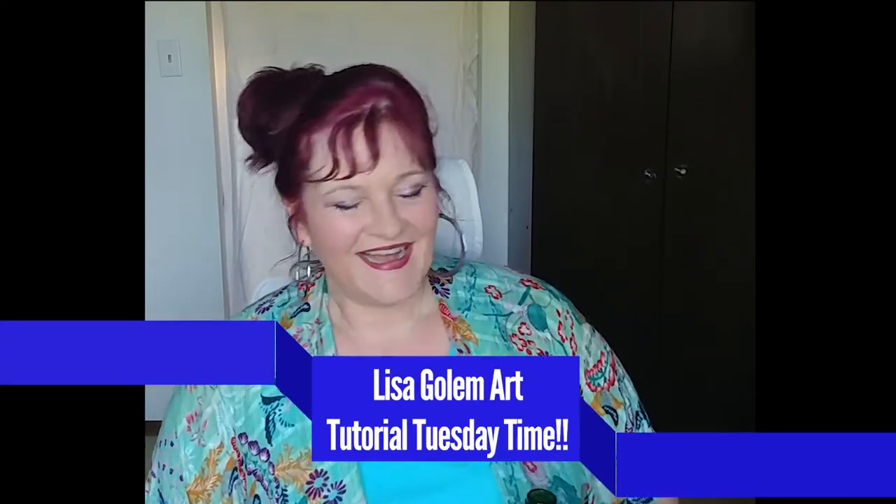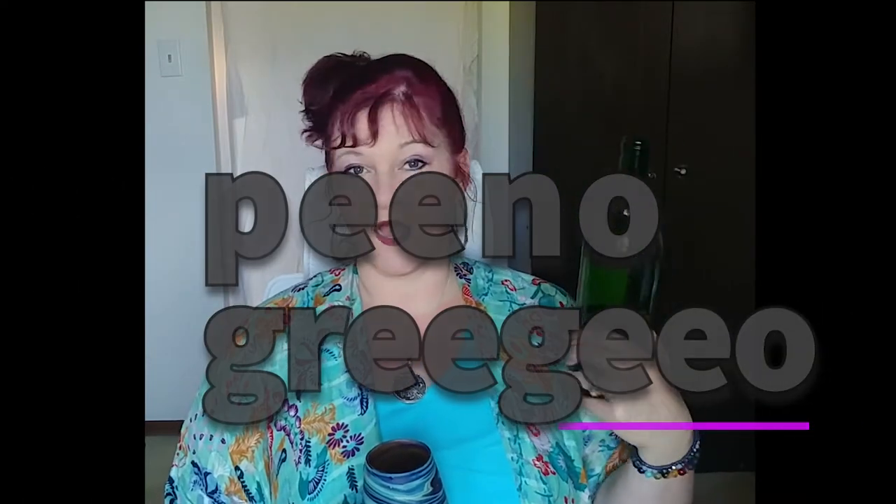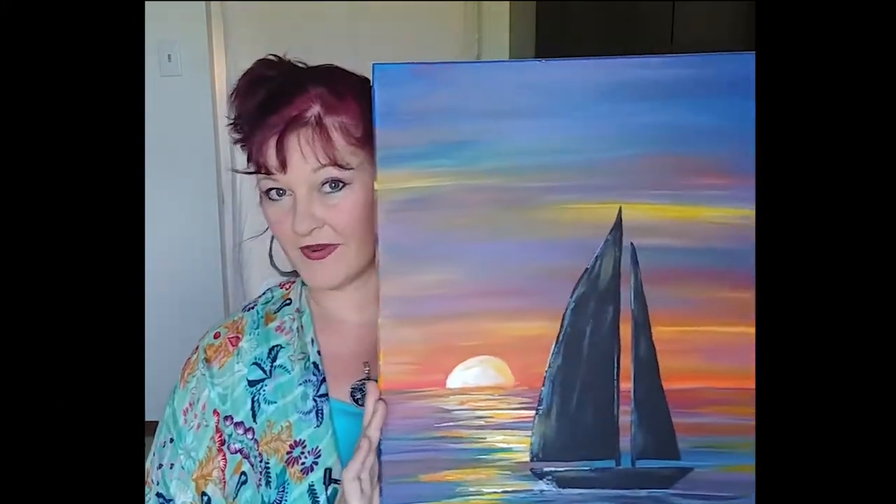Hi, thanks for joining me again here at Lisa Gollum Art. I have such a great time doing these tutorials for you and I'm so happy you're joining me today. My drink of choice is Pinot Grigio — I don't know if that's how you say it because I'm not really a connoisseur of wine, I just like it. So it's all good. Cheers! Here's the painting we are going to be doing today.